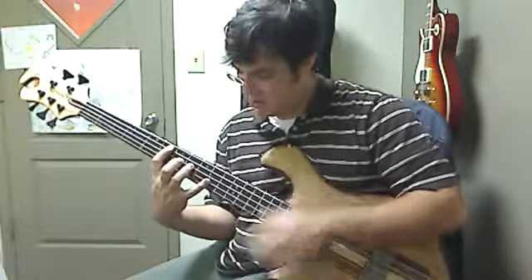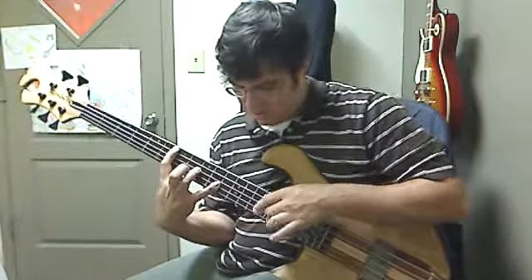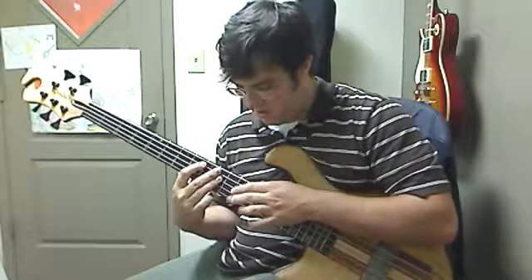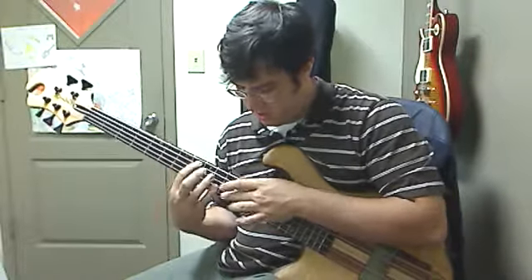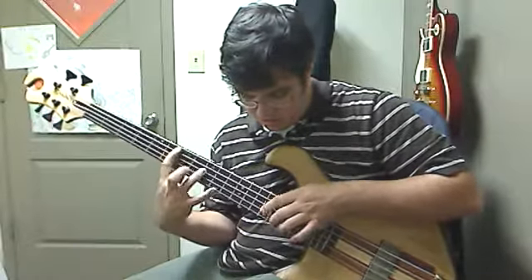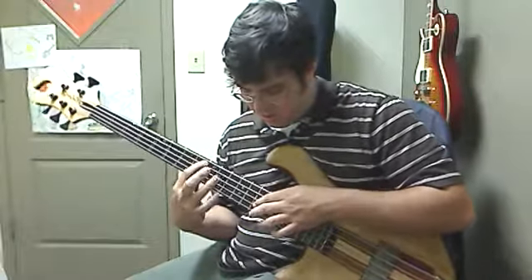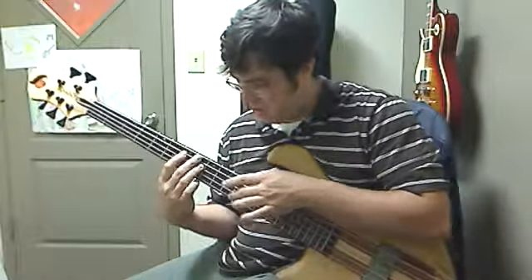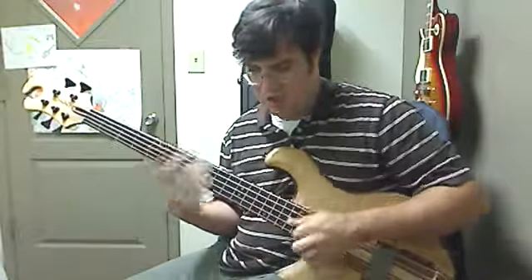So let me play it through one more time, kind of slowly.